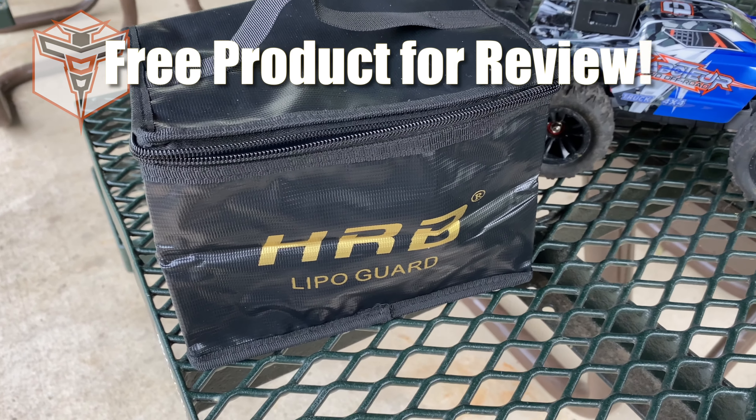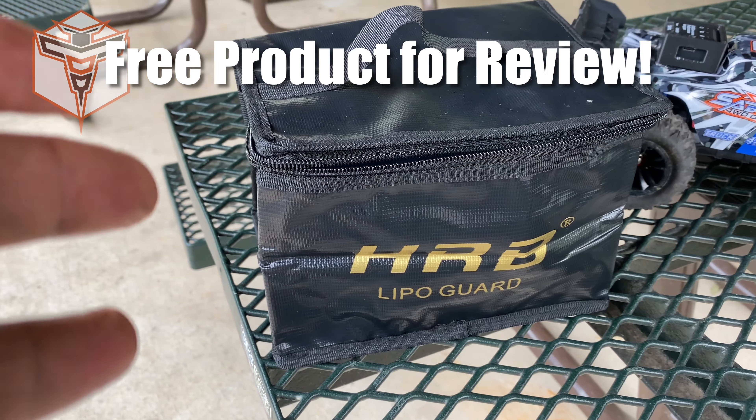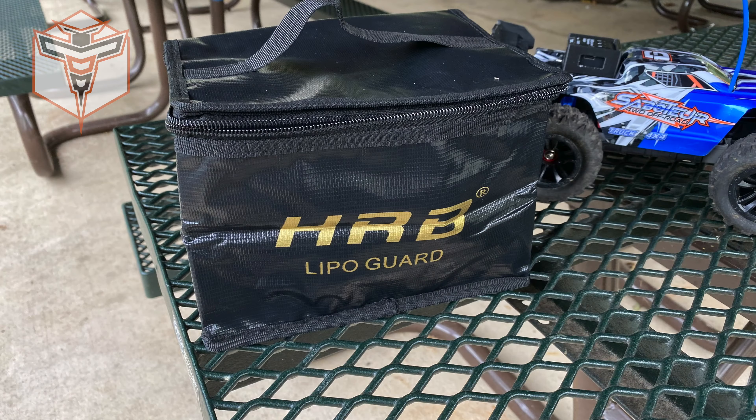So today I'm out to do a speed run with one of my favorite RC cars. And of course, I always carry all of my batteries in a lipo bag. I actually have three different batteries that I'll be testing out today.